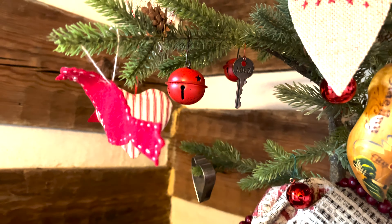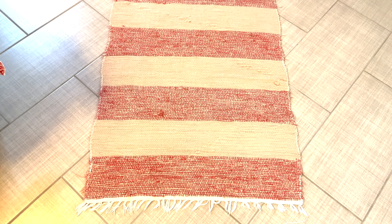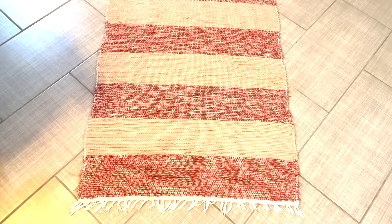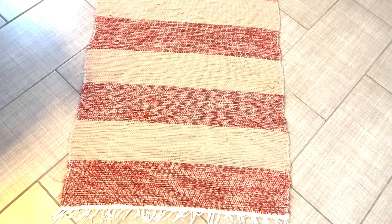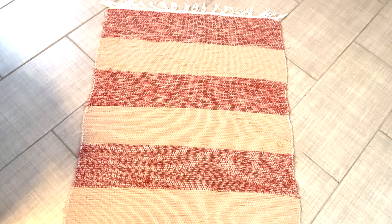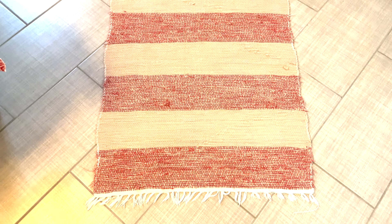This is a rug I wove years ago. I actually had a primitive couch that I picked up for $100 and had it reupholstered and sold it — don't know what I was thinking. But this red fabric is left over from the fabric that the couch was woven in. The brown fabric is old sheets that I used walnut hulls to dye. This usually goes in my kitchen — I washed it and put it in here today.